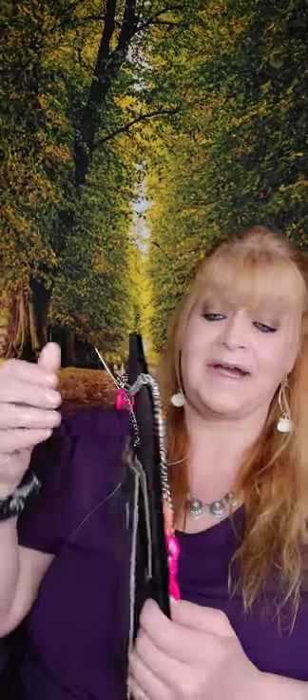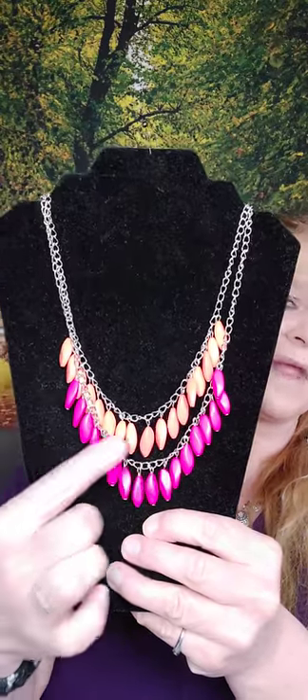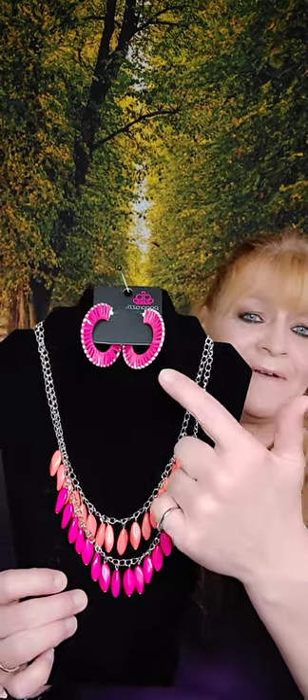Number six is a necklace. I have it on Vicki's neck right here. Check this out — we have the hot pink and then the coral. Isn't that so pretty? I thought these would look really cool together. So number five and number six.